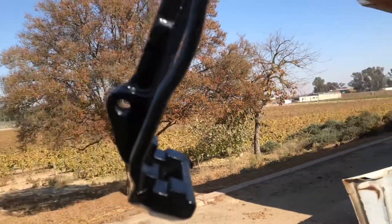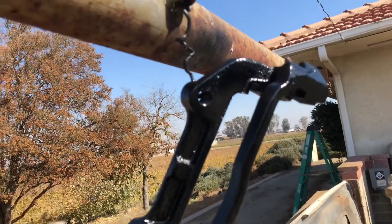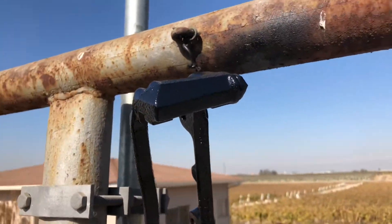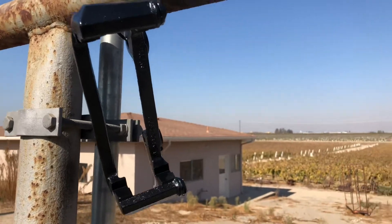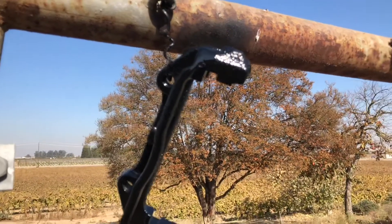It's a lot heavier than a tack coat. This can sprays really quick, so be aware of that if you're going to use it — it puts out a lot of volume. But yeah, it laid out pretty nice. I'm going to let it sit out in the sun and dry and see what it looks like.